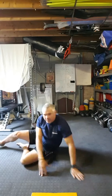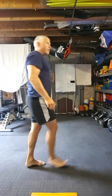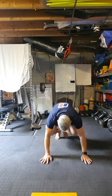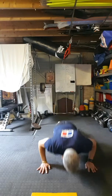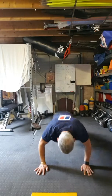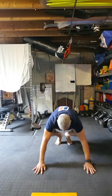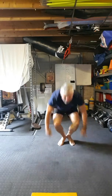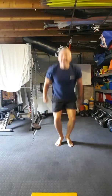10 seconds rest, then it's burpees. 15 seconds rest. Nearly there.